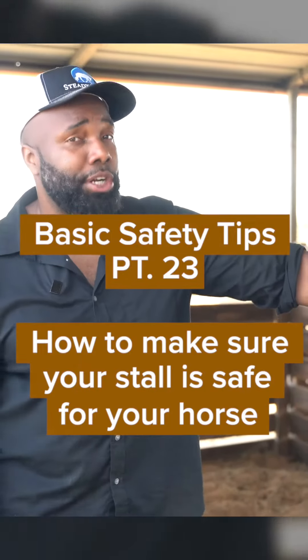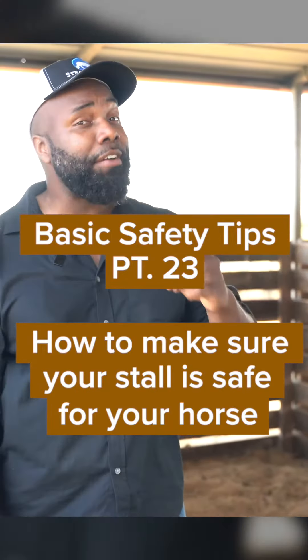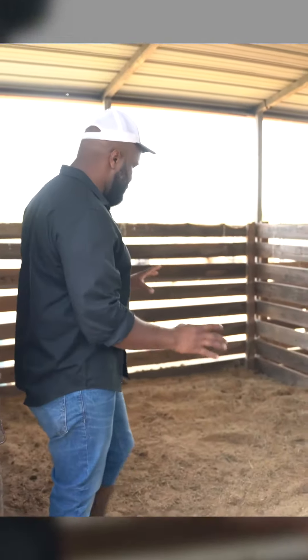Basic safety tips — how to make sure that your stall is safe for your horse. The first thing I like to do is make sure that my horse's stall is relatively clean.